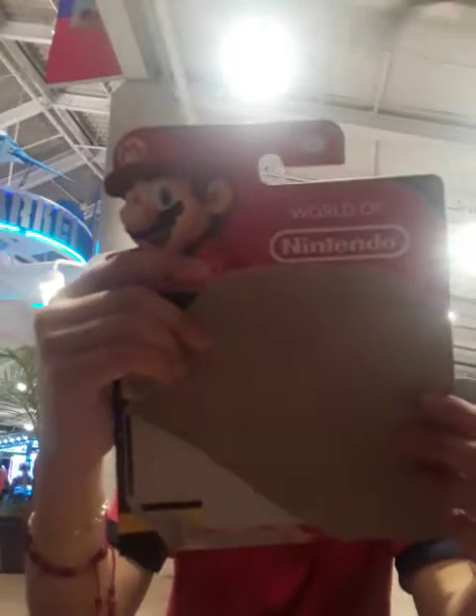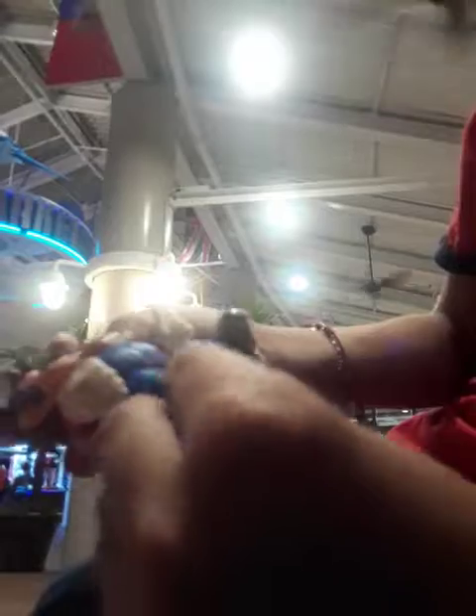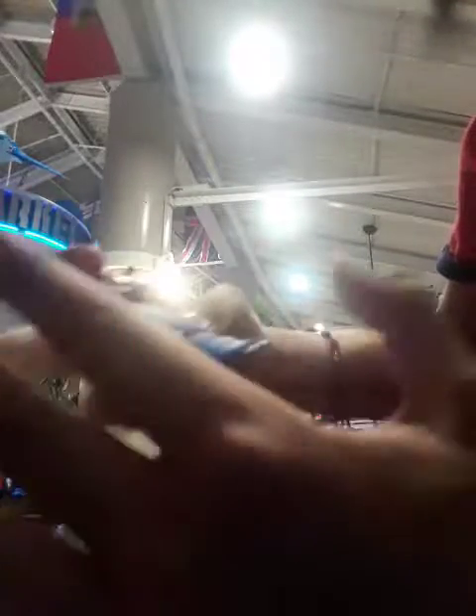In the box it says it has 11 points of articulation. So let's check those out. He can move his arm here. His wrist — there's movement around his wrist. He can move his hand. Is that 11? I don't know. First time I get my hands on all these.